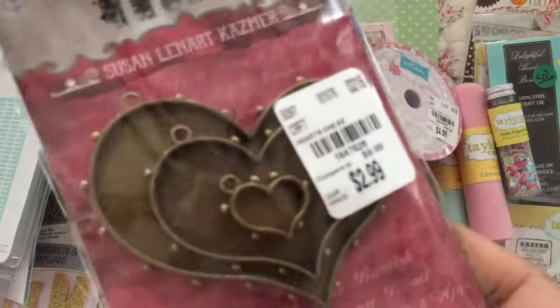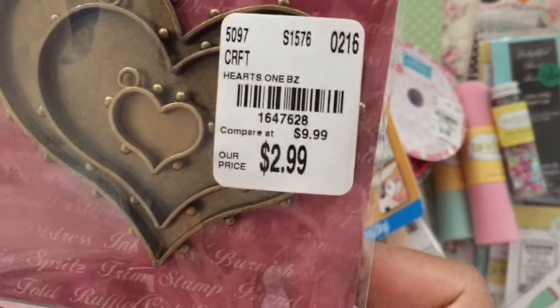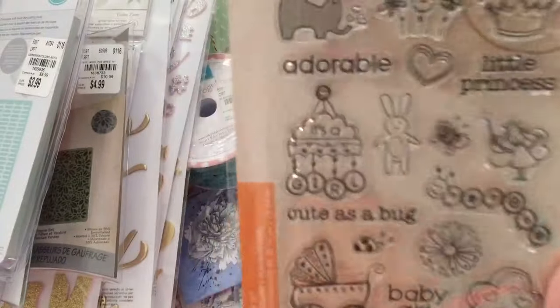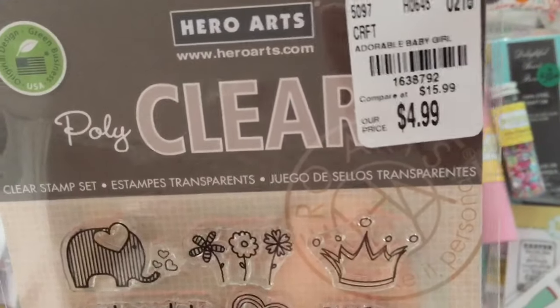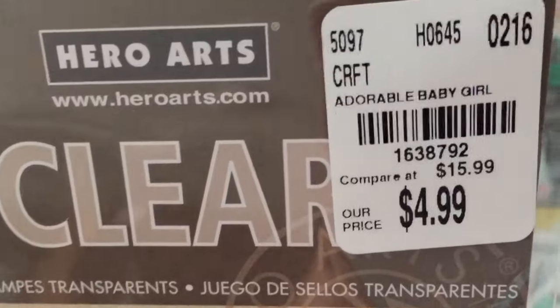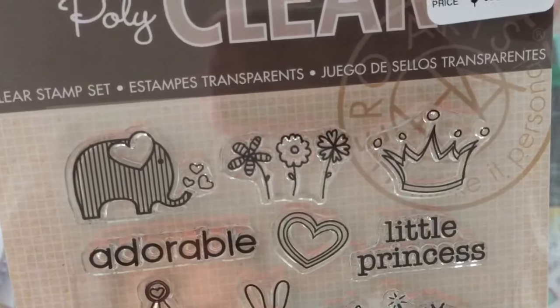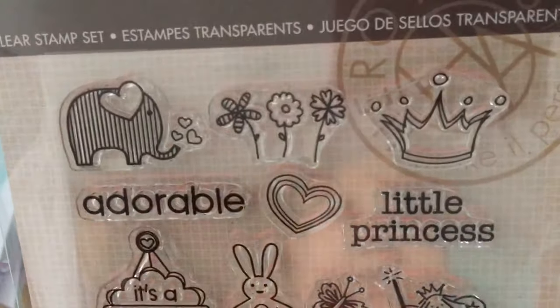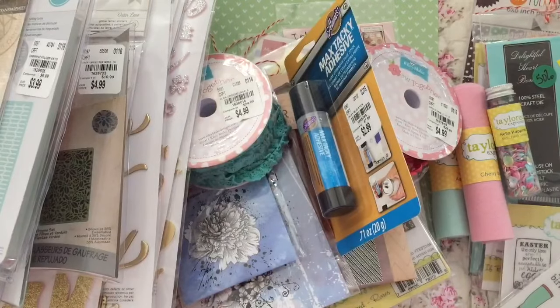Here's some more of the pendants but in a different color — this is the anti-gold. I got this stamp set which I think is so cute. I don't really think of baby cards for this but that's what it's for — baby girl. But look at the elephant, how cute is that? And a little crown. I like the little bunny too. That's Hero Arts.